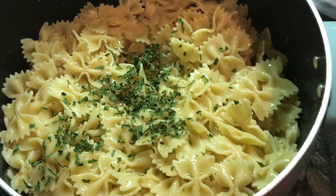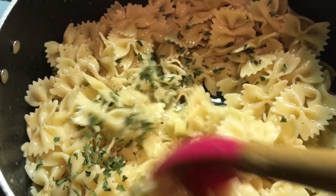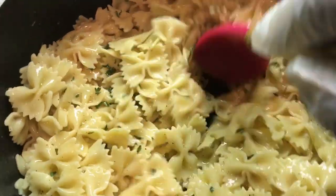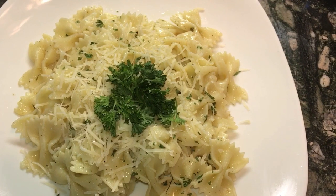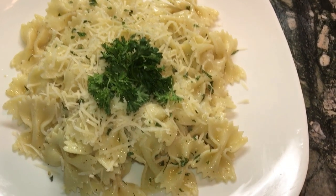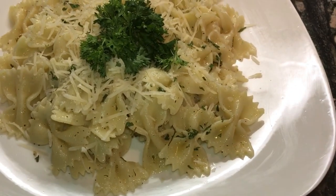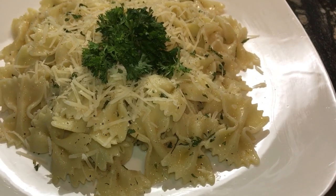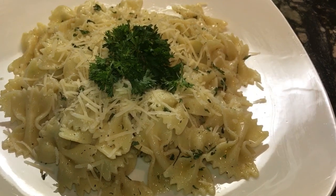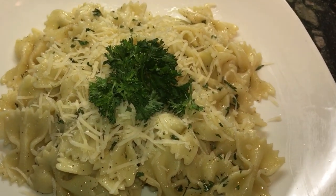Add some parsley flakes and mix everything together. The last step is to add shredded Parmesan cheese and a dash of curly parsley to garnish. This dish seems kind of simple but the taste is amazing — in every bite you will taste the garlic, the butter, and the Parmesan. That's it, thanks for watching A Dash of Sin!